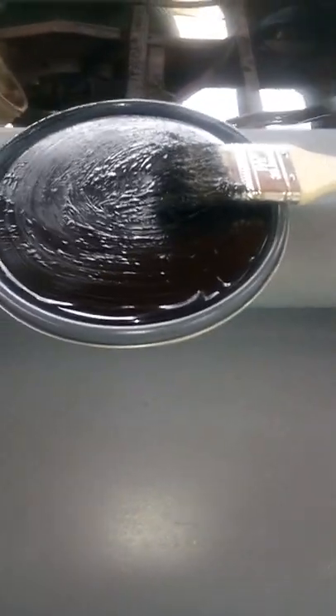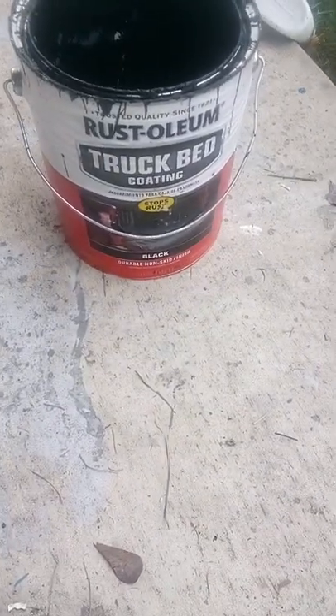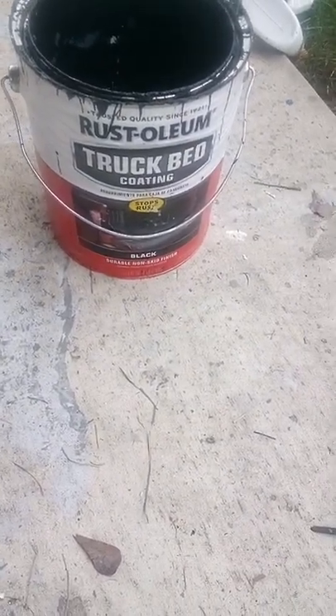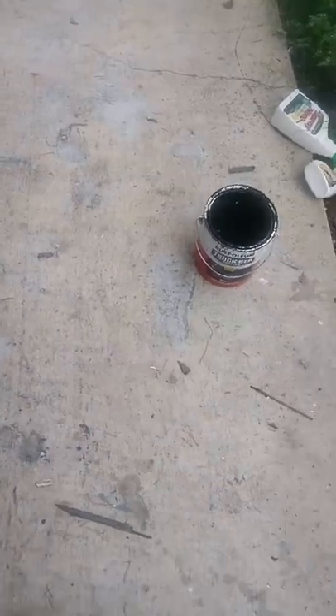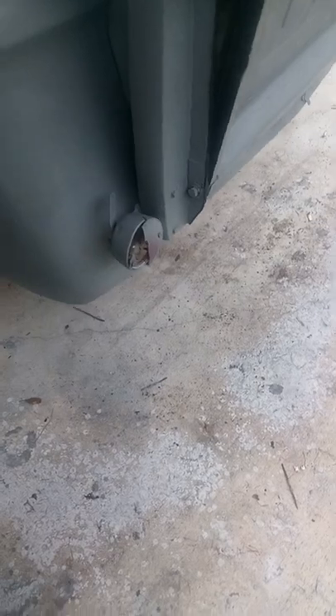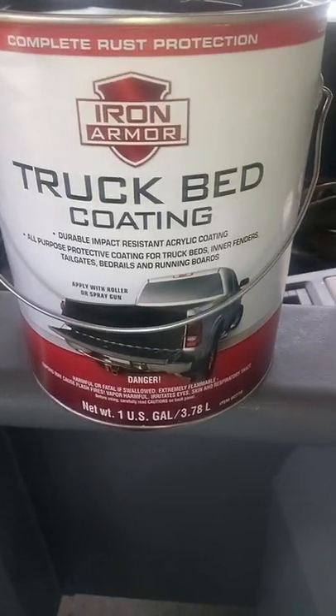What's up YouTube? This is Sky Suits back with another video, and today we're going to be doing a review on the Rust-Oleum truck bed coating. I use this for almost every build I do myself, and all my customers want something along the line — whether it be the frame or bed liner, whether it be the frame or their beds. We are running the Apache, so it's going to be that versus this Iron Armor truck bed coating.